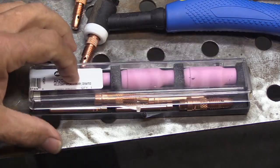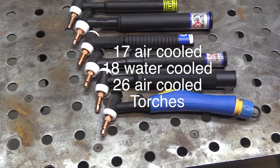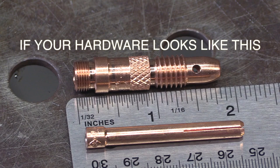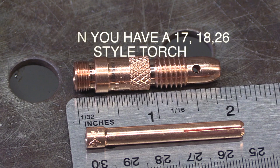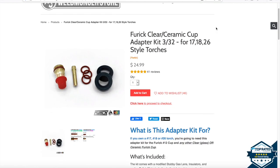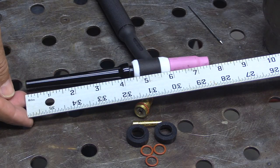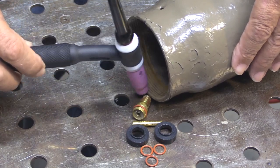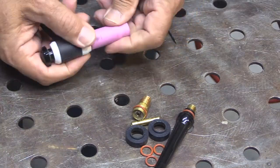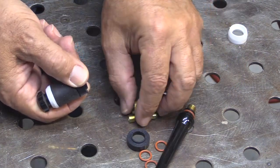If you're looking to upgrade from the standard torch hardware that comes with most TIG torches, you want to be sure it's going to fit your torch. There are so many different brands and numbers, it can get confusing. These are all 17, 18, 26 style torches — it doesn't matter what number or brand. If your hardware looks like this, you have a 17/18/26 style torch. This Furick adapter kit for 17/18/26 style torches will make the Furick cups work. It's got two black insulators — one of them will fit. The standard hardware is a bit long; to get better gas shielding and shorten the overall torch length, this adapter kit will do it. You just swap out the white insulator with a different one.